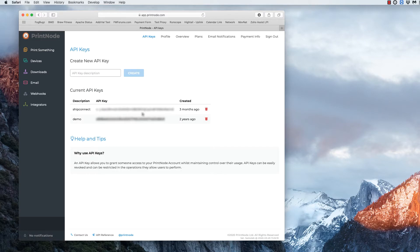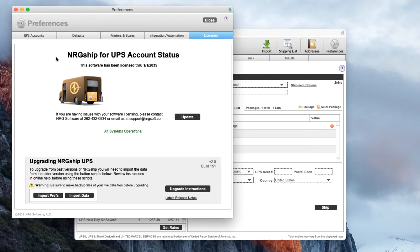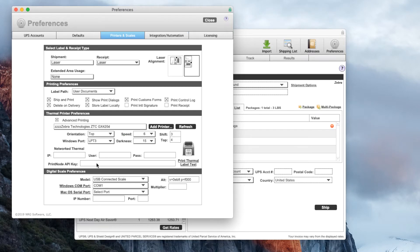From here I'm going to copy the API key that was created. I'm going to switch back to EnergyShip and go into Preferences and then into Printers and Scales and I'm going to drop in the API key.